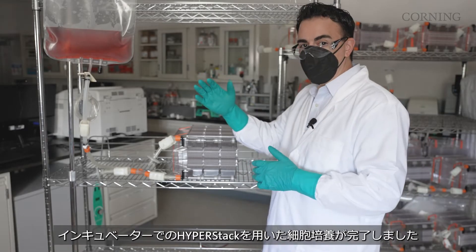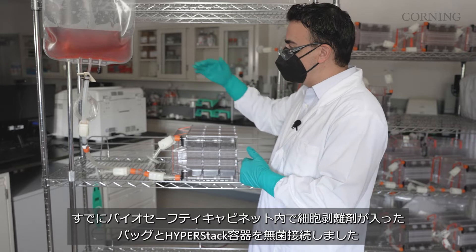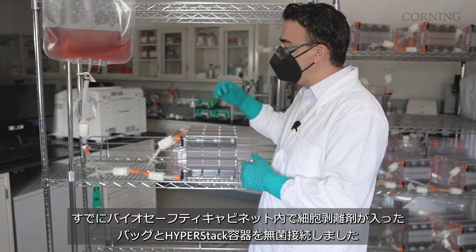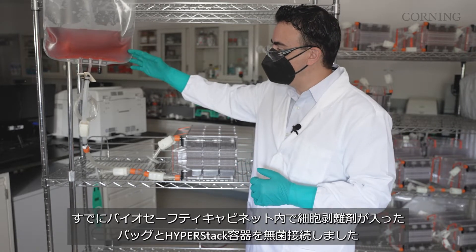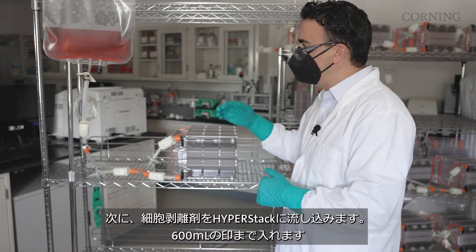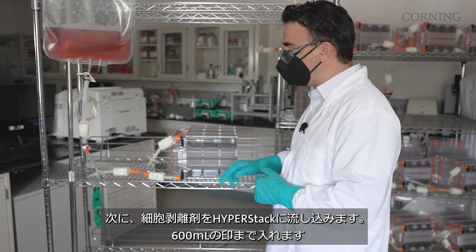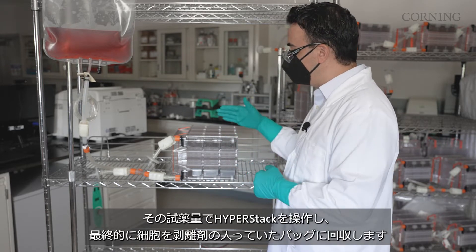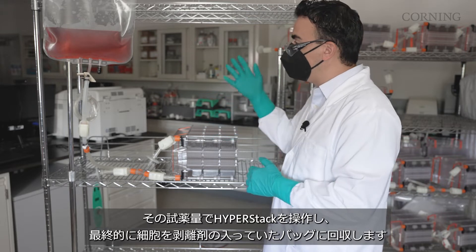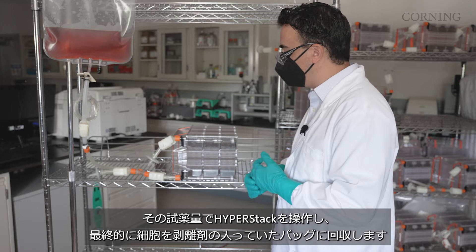We've finished our cell expansion with the hyperstack in the incubator. We've already made our aseptic connection inside the biosafety cabinet to connect our dissociation reagent bag with the hyperstack. What we're going to do next is add the dissociation reagent to the hyperstack — we're going to fill to the 600 mL mark, manipulate that volume into the hyperstack, and then move into the final stage of collecting those cells back into our harvest collection bag.